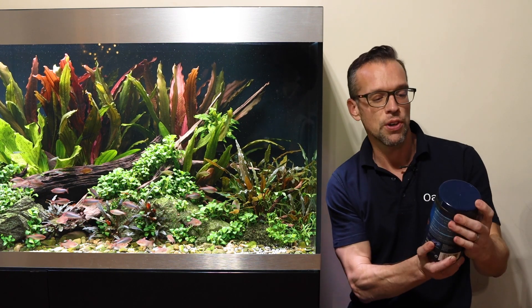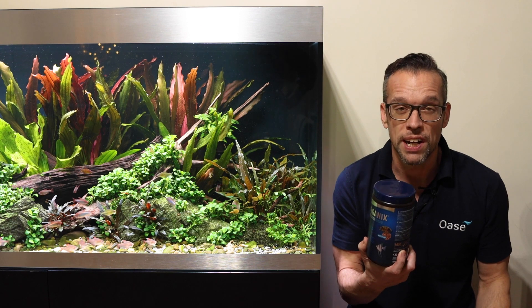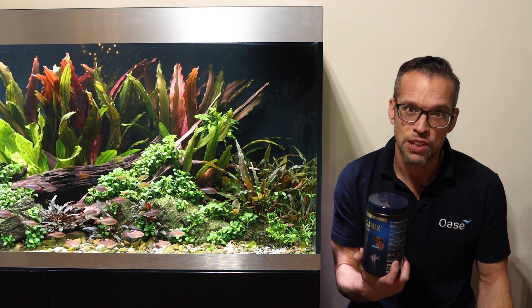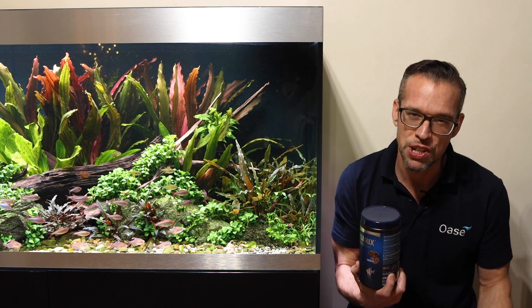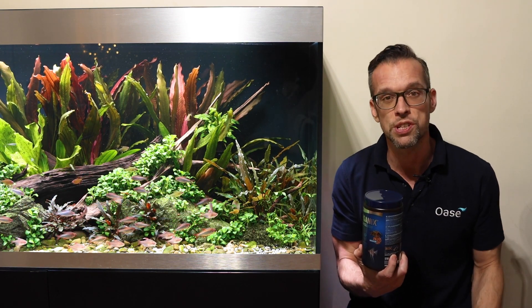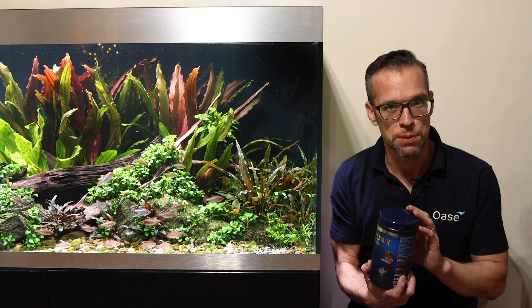In the cichlid tank we've got the cichlid granulate here. All of the Awase Organics food is sustainably produced off the coast of Alaska using the MSC certification — the Marine Stewardship Certification — which ensures that all the natural ingredients used in these products are sustainably sourced.